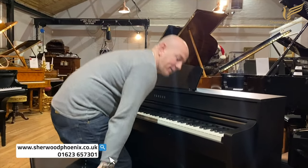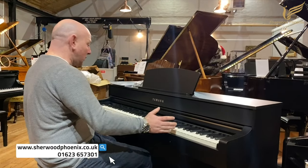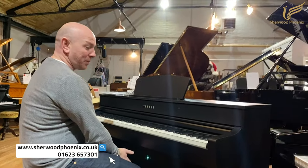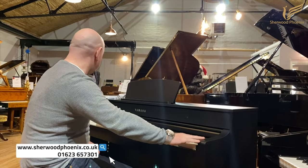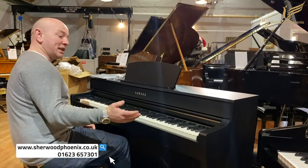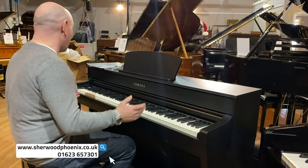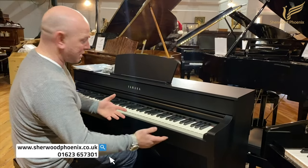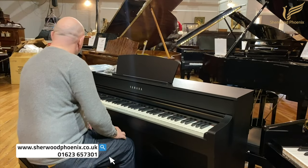This is a 735 in black, brand new — obviously 88-note keyboard, the three pedals as you would expect, volume control. It's very, very similar to the 600 series physically; there's not really much difference. You'll be able to look at the 600 series to this and you'll see yourself there's not a great deal of difference.